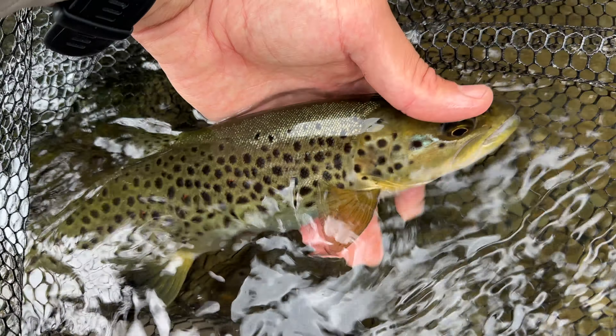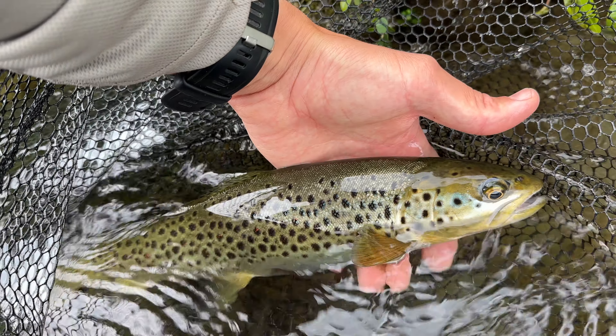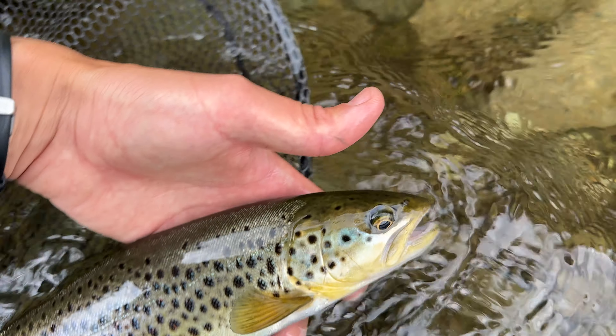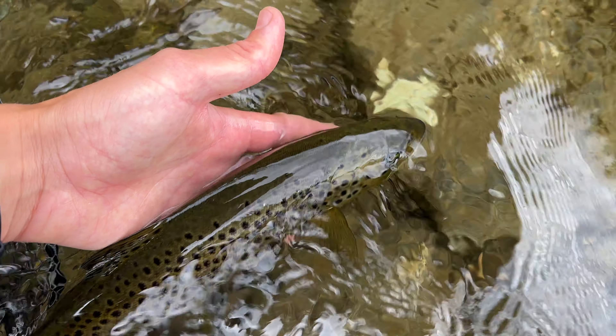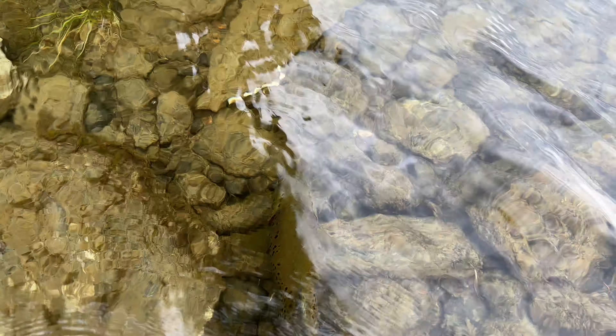Catching brown trout on nymphs in this section of the river is quite rare because of the migratory behavior of these brown trout. They leave downstream when they're quite young and will return as big fish. So this one is most likely going to be leaving very soon to return as an adult for spawning.